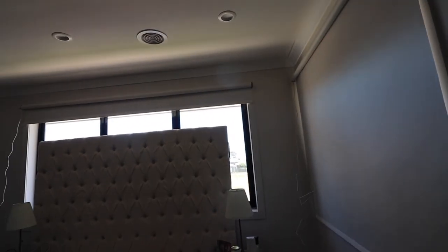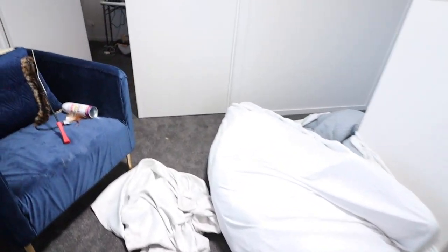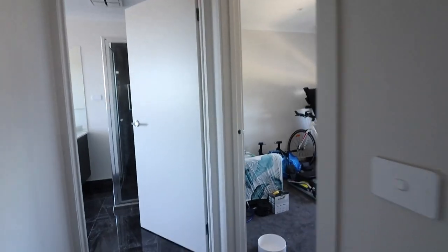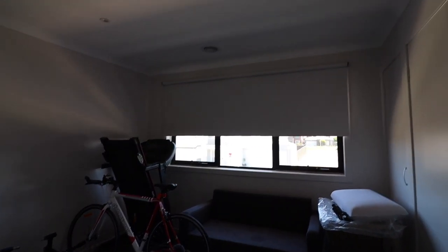I probably won't need to put curtains here anymore. I love it — it's worth the wait, it is absolutely worth the wait. Let me show you another bedroom; it's still so messy. In the other bedroom we just have manual blinds because no one's going to be in there most of the time.